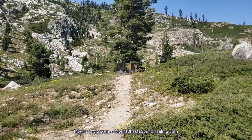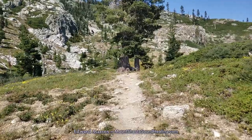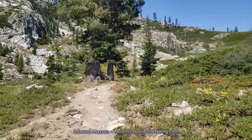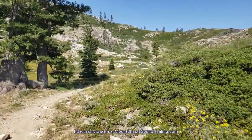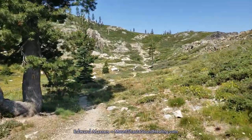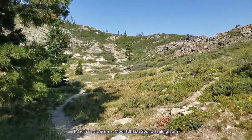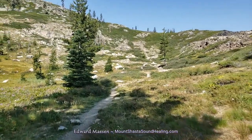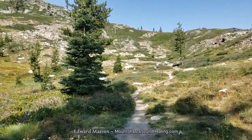If you follow the same path as I'm taking now and once you reach the top, if you go to the left — now you can see in the distance the path that we're climbing. At the top, if you go to the left, you can go to Castle Crags. I'm not sure exactly the distance, but there is a way here to get there.